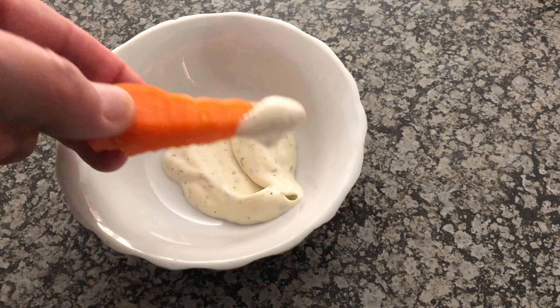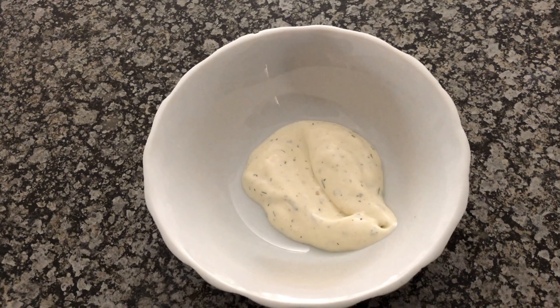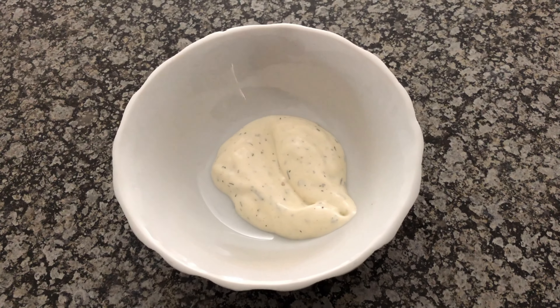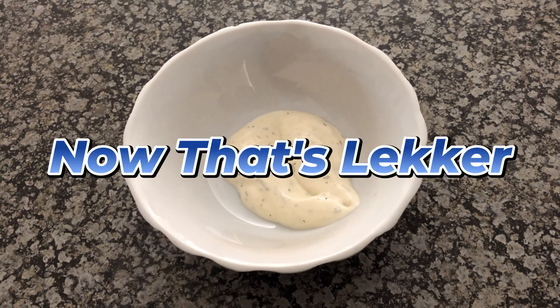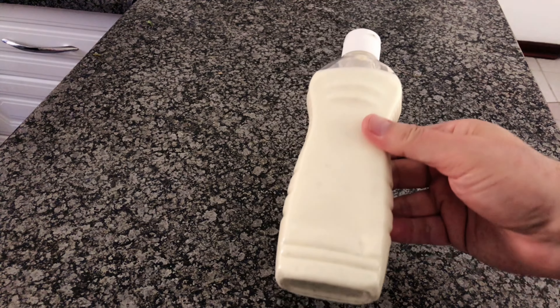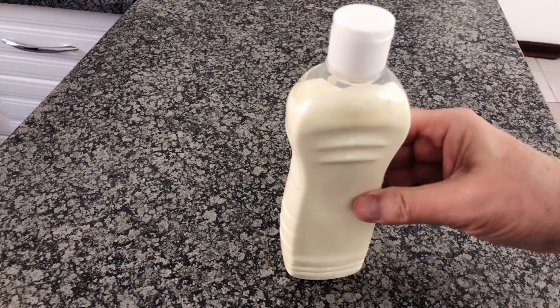Now for the taste test. Wow! That is the taste of victory, and possibly the reason I'll have to walk about another five laps today. So there you have it, folks — homemade ranch dressing that'll elevate your salads, pizza, and let's be honest, your whole life.